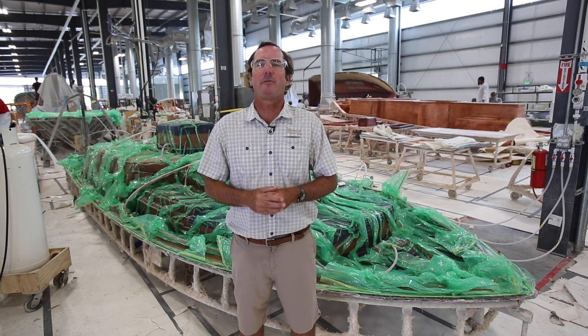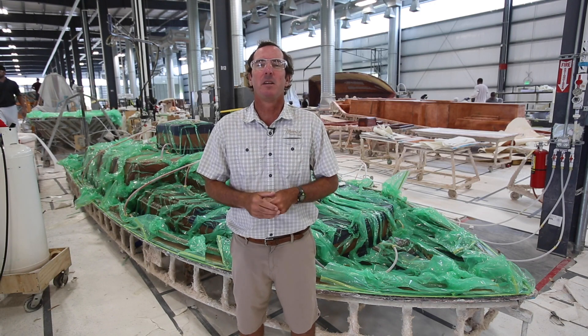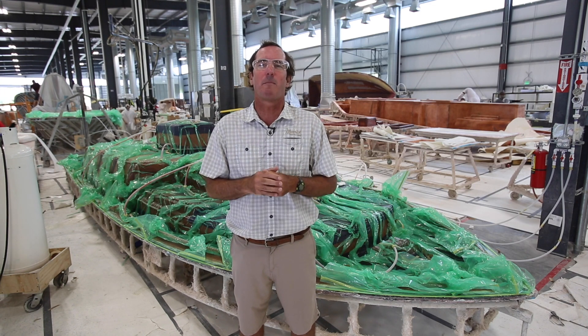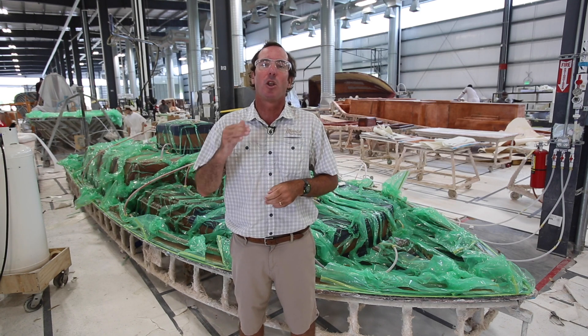Did you know that all the Steptole Pathfinders are built using our proprietary VARUS construction system? VARUS stands for Vacuum Assisted Resin Infusion System. We've been using VARUS for 20 years on our Mavericks flat skis and have been vacuum infusing boats in a production setting longer than anyone.